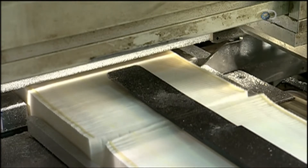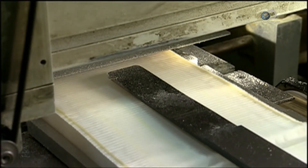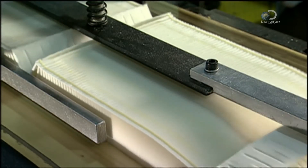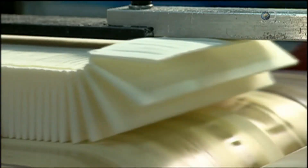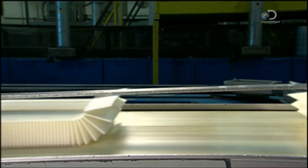A conveyor belt moves the paper to a circular blade. A steel bar holds the paper pack down while the blade slides on a motorised rail, slicing the paper. The paper pack then rolls down the conveyor belt, heading to the next station.